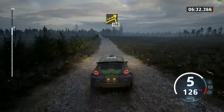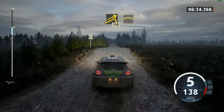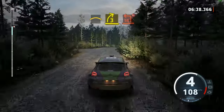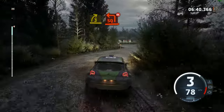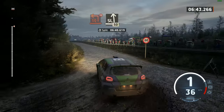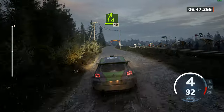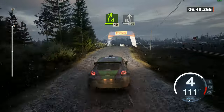Big jump, 110. Slowing, crest, and 3 right, tightens, and turn square left. Don't cut, don't cut, and slight left, 50. 4 right, over jump, 40. Slight left, 120.